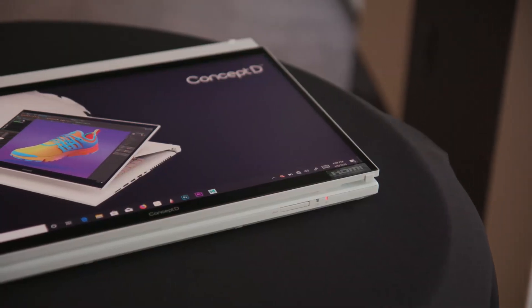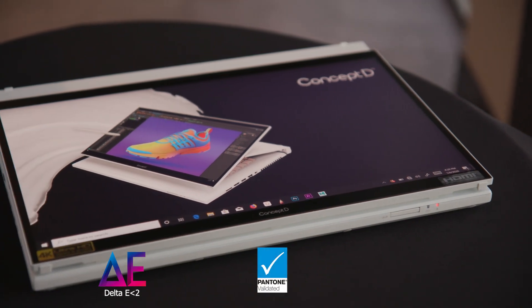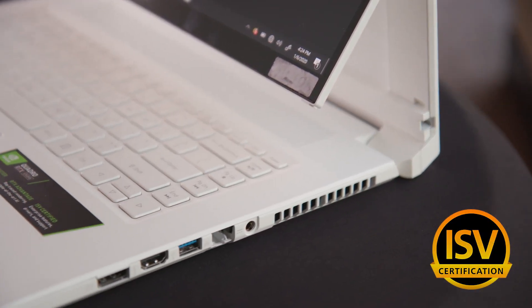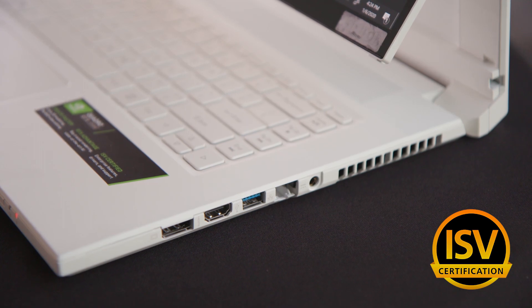It also has an extremely accurate panel with a Delta E of less than 2. It's Pantone validated, has Adobe RGB of up to 100%, and has ISV certification from companies like PTC and Adobe — so you know it's going to work with the applications you use to get your work done.